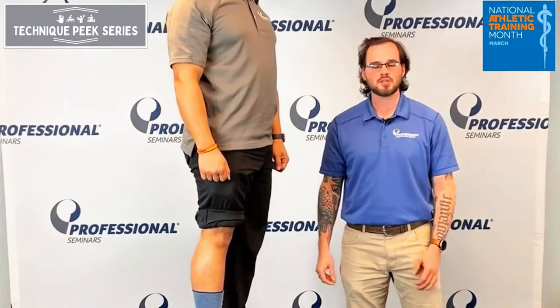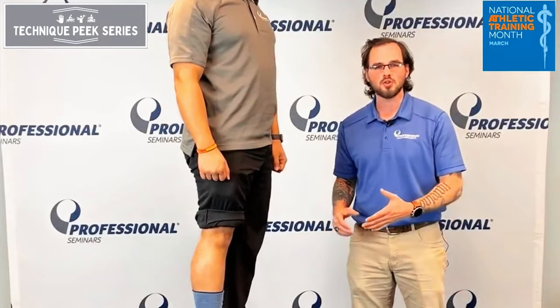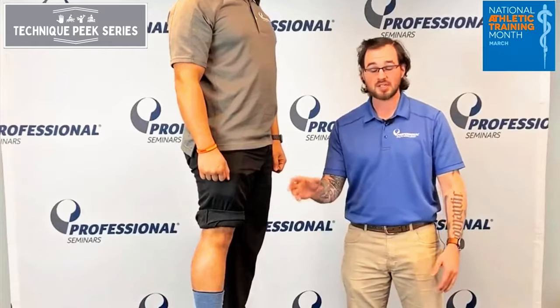Hello, my name is Joe. We're here with Technique Peaks, and we're going to go over a few different ways that you can do a patellar tendon tendonitis strap.